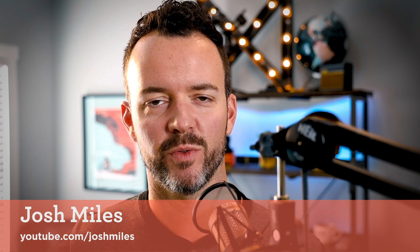Welcome back guys, Josh Miles here for another tech review. Today we are talking about the new ND filters for the Mavic 2 Pro. Now if you are like me and you rushed to get the Mavic 2 Pro when it came out, you were maybe a little disappointed to find out that there were no ND filters for it. ND filters, if you are not familiar, are kind of like sunglasses for your camera.